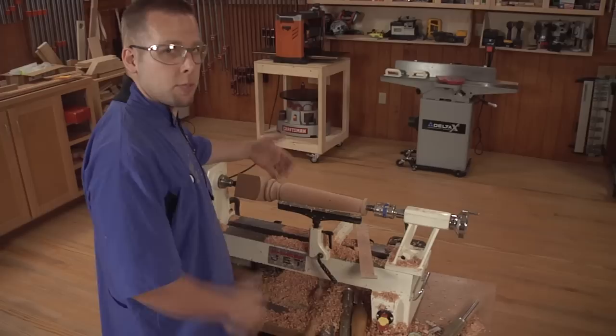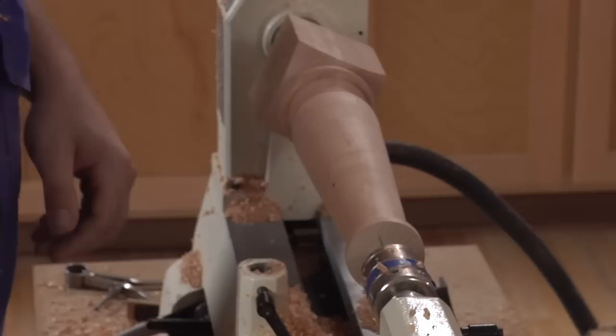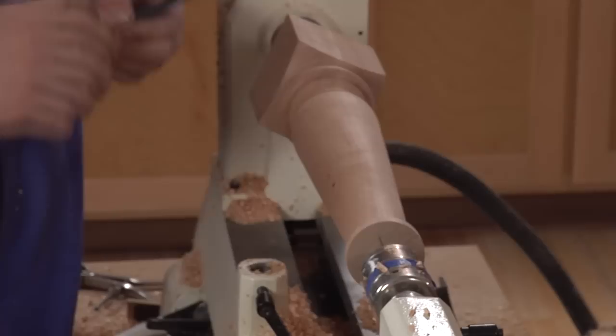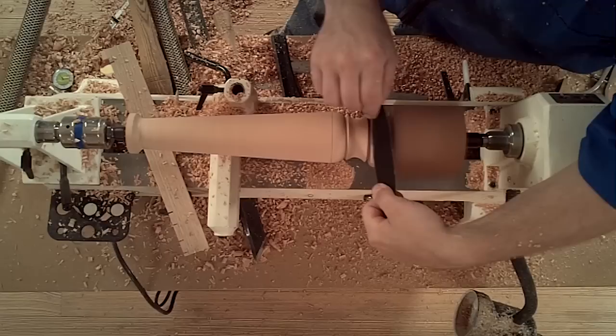With the spindle completely turned, it's time to sand it. First, remove the tool rest — safety first. I prefer using paper-backed sandpaper instead of cloth. Cloth tends to roll over the details and you lose the crisp edges you worked so hard to create. With the paper folded, I can easily hold it tight between my fingers, tuck down into those tight details, and still roll over the curves without any loss in detail.